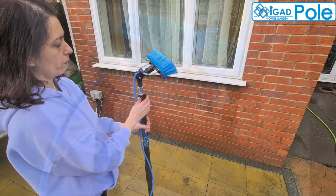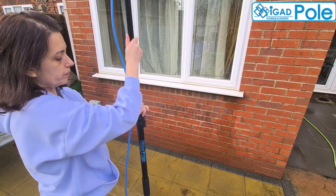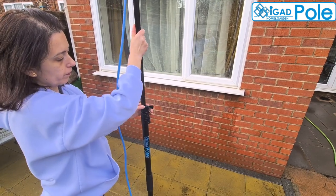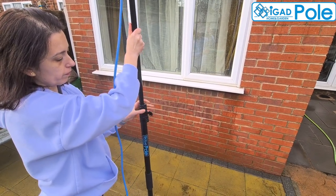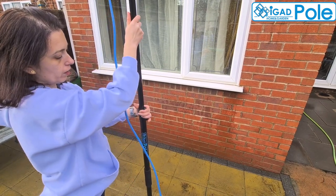For this presentation we installed the water-fed brush on our 4.5-meter pole. Depending on the level of dirt, you can use a soap dispenser or add a few drops of washing gel on the brush filaments for pre-washing.